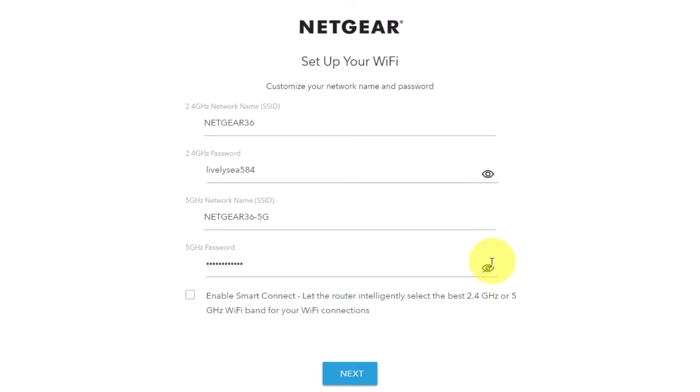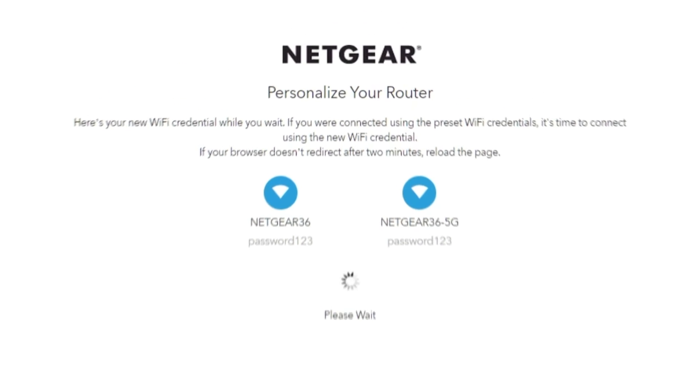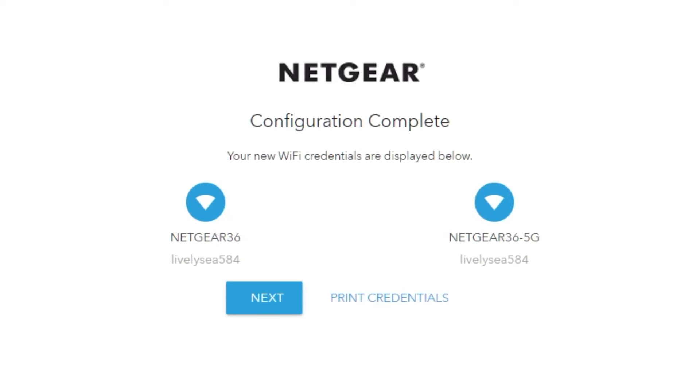On this page, you can change your network name and password. Click Next. If your browser does not redirect after two minutes, reload the page. The next page will display the information needed to connect to the Wi-Fi network. If you are connected using the preset Wi-Fi credentials, it's time to connect using the new credentials. If you want, you can print them out. Click Next.